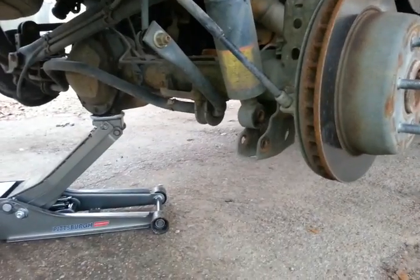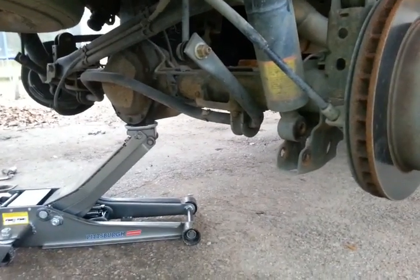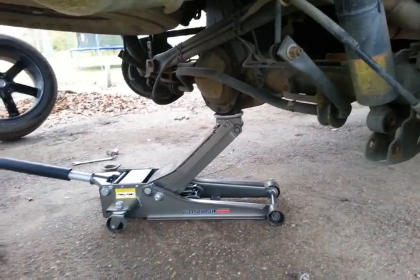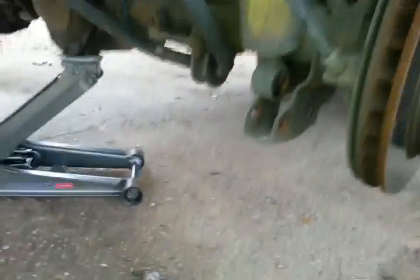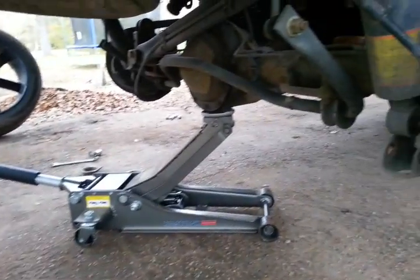You take the bottom bolts out. Mine I believe was — I'll look at it in just a second, but I know one side was 13/16th, the other side was equivalent to it. And you take the bolt out, which is that bolt right there, on both sides. And once you get both shocks taken loose from each side.